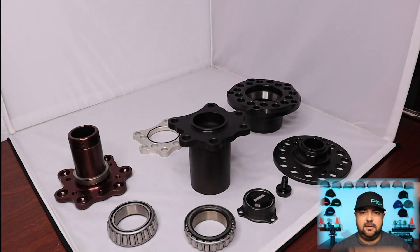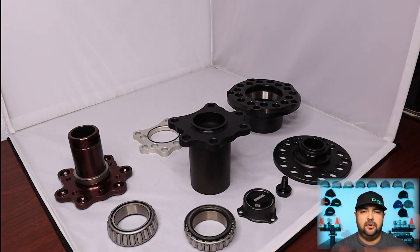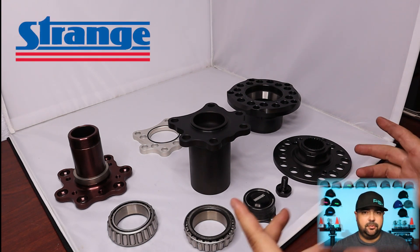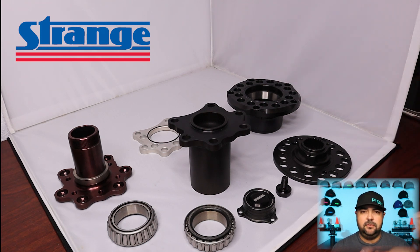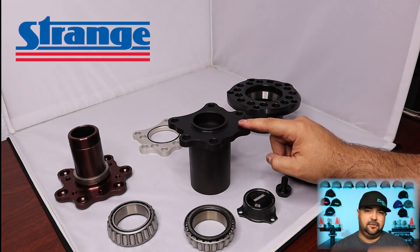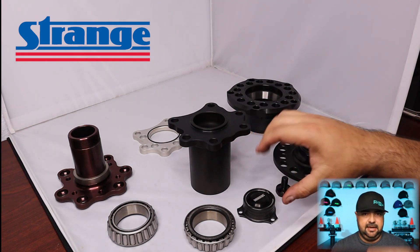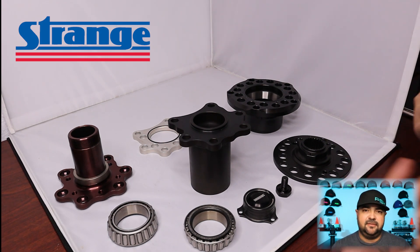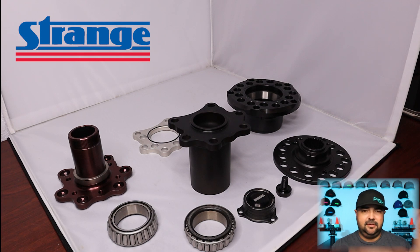What you see in front of you here on the table is the complete axle end assembly. This is what we got from Strange - their Pro Touring Differential Full Floater Conversion Kit. I'm going to be showing you all the components that we're going to be using, short of maybe the axles and the brakes. This guy here is the actual axle end, and it's going to be welded inside of the factory axle tube.